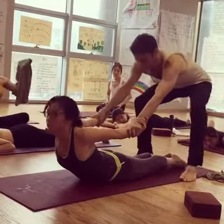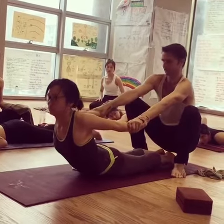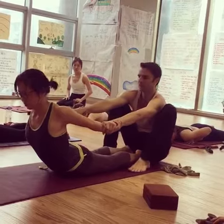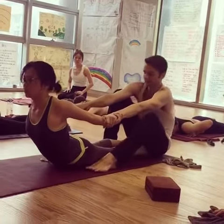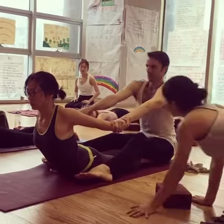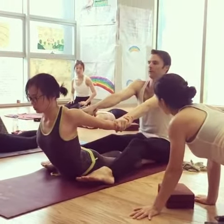I walk back and squat down, so I'm just using my body weight. Maybe I sit down behind her, and then straighten my legs out, and I can put a little bit of weight on her legs. I use my body weight to help her deepen her opening of the shoulder.